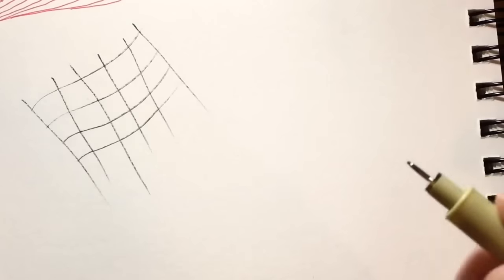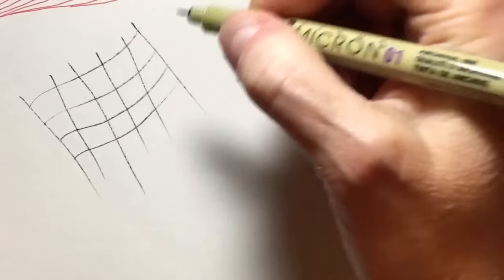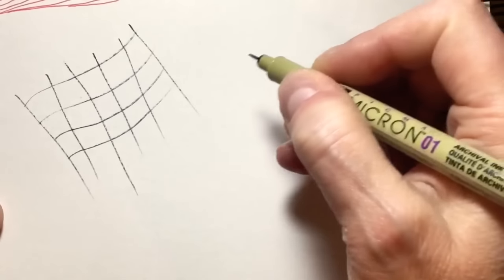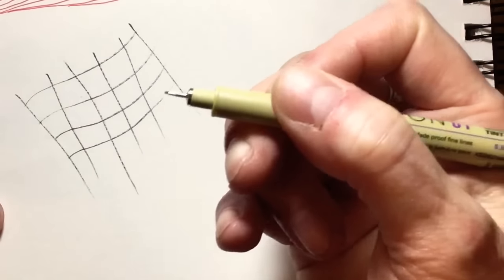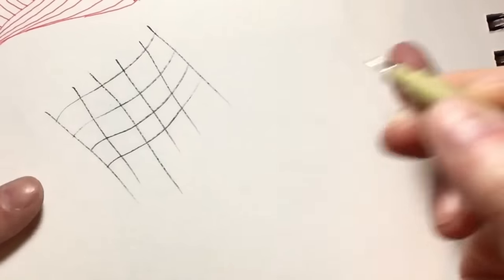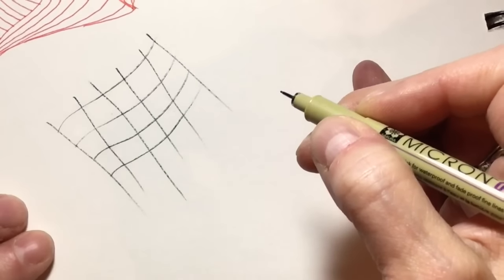You'll be happy to know that I found my glasses and put them on first today, so we should be good to go. Now I used an old pen to draw this. I was actually trying to see which pen would work for me, and this may not work. I don't know, but that's what happened — I figured it was going to work for this anyway.